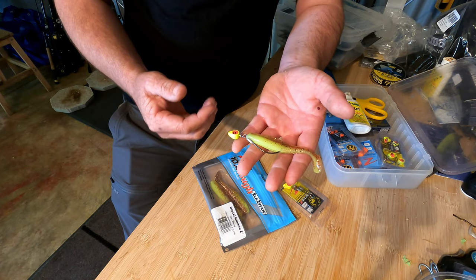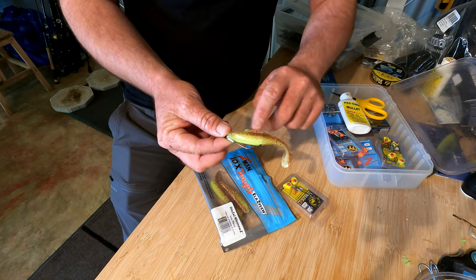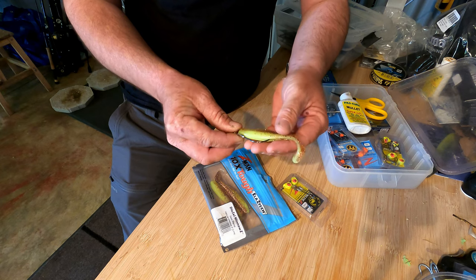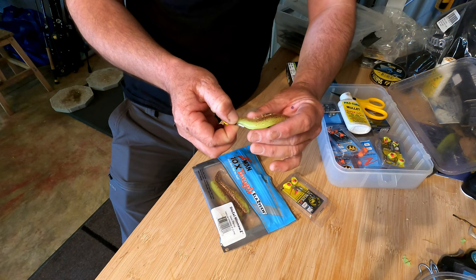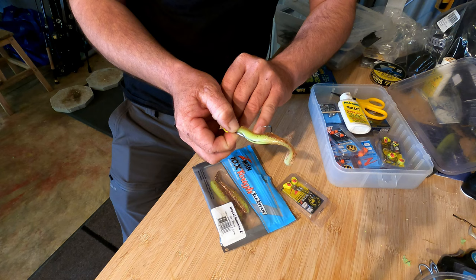The most amazing thing about fishing weedless — and I didn't really believe it to start with — is that because the hook point is covered, it's going to run through that cover seamlessly: run through the rocks, run through the weed. But then when a flathead grabs it, it's actually going to compress that plastic down, which then exposes the hook point.